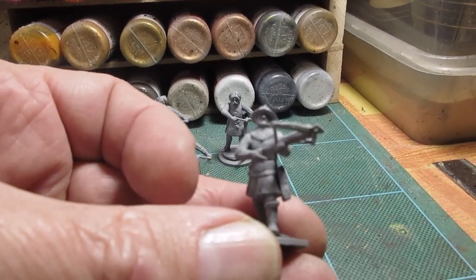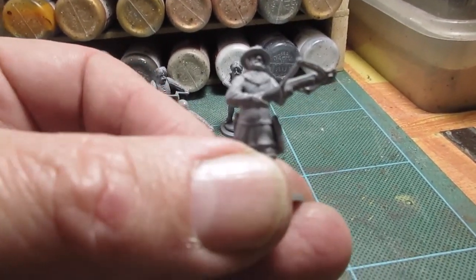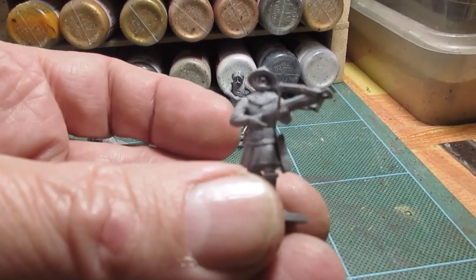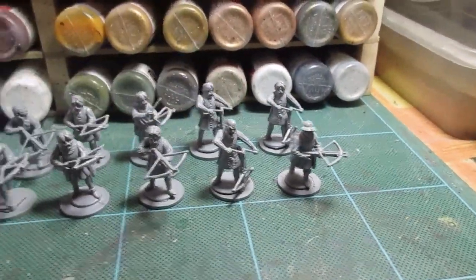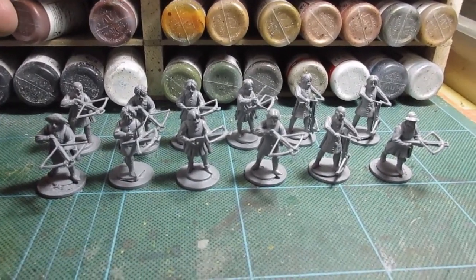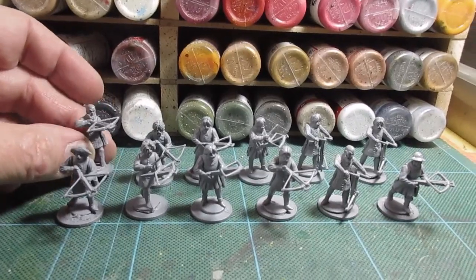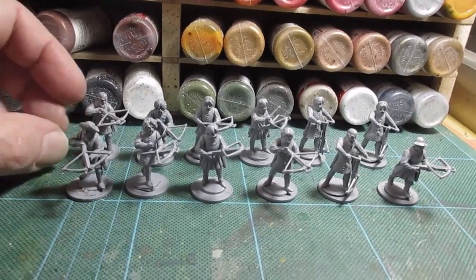I do like the facial expression on them. It reminds me of Les Dawson — a bit Les Dawson-ish, when he's doing his Ada. Anyway, I digress. So different crossbowmen. I'm going to get these sorted out and started. Drab colours, nothing special. They're just peasant crossbow mini types.